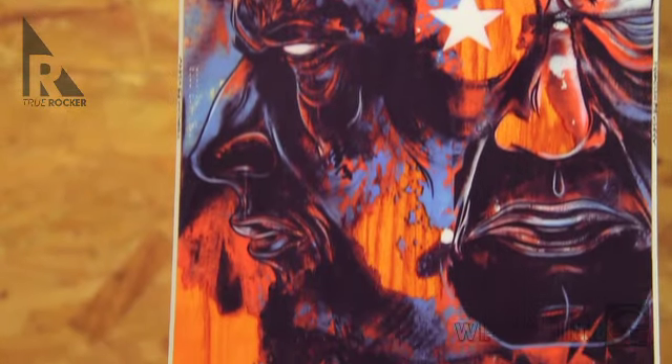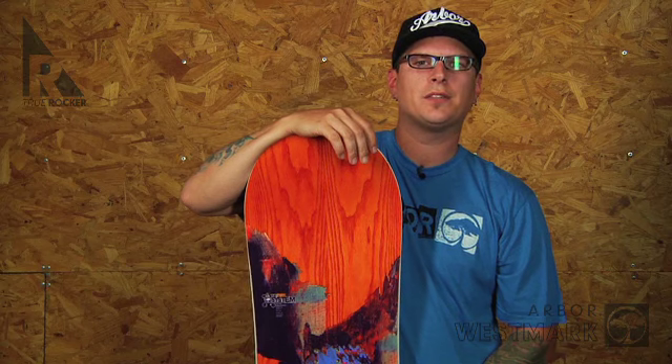Artwork by Dave Kinsey. Available sizes: 150, 153, 156, 159. To learn more about the system design, check out the system video.